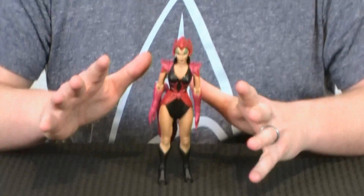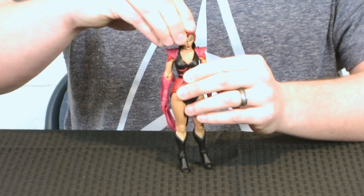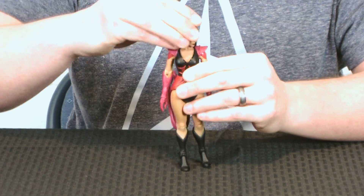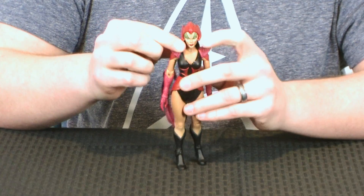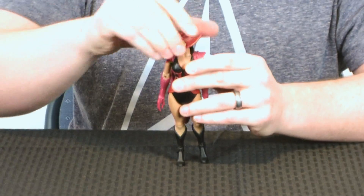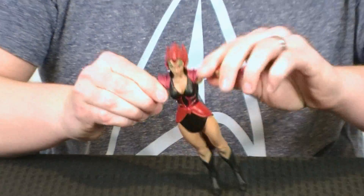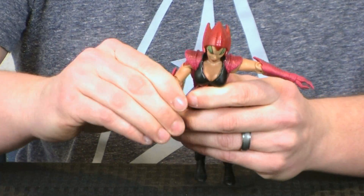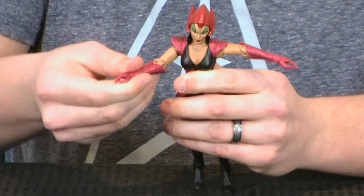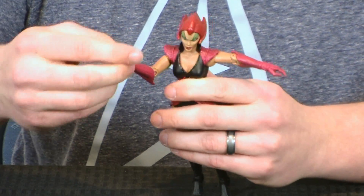Let's go ahead and take a closer look at Scorpia. Very basic stuff as far as articulation goes — it's a lot like we've seen on all the other females in the line so far. The head's on a nice little ball joint, so you can rotate it all the way around left, right, up, and down. The articulation isn't hindered even by the collar because the collar's a little softer, so it does flex around. Same with the shoulder parts — they're very soft and flexible, so you can still raise the arms up all the way, move them forwards, swivels at the bicep, standard joint at the elbow. And you've got swivels at the wrist.